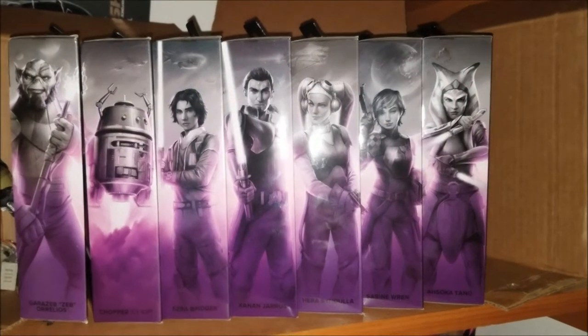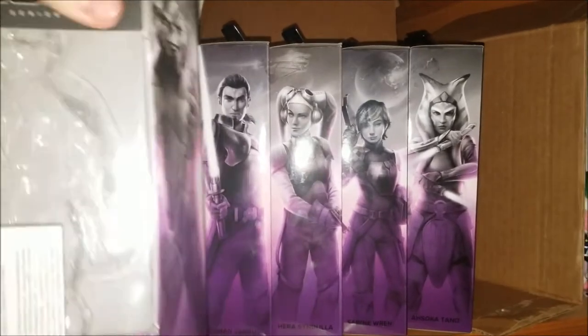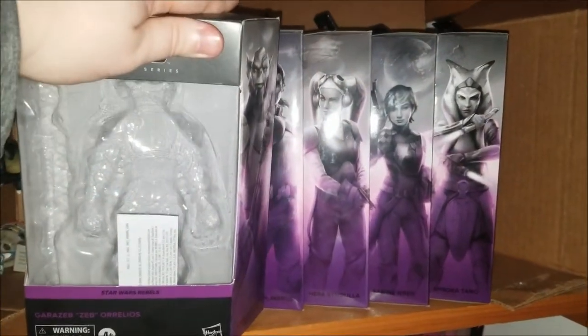Hi everyone, this is JobinVleu, and in this video I'm going to be doing the review of the Star Wars Black Series Garazab Zeb Aurelios.